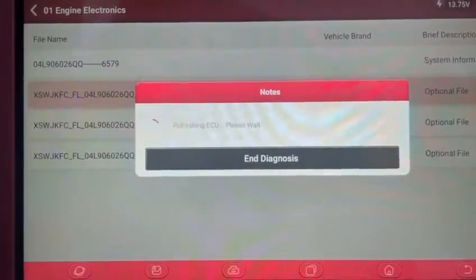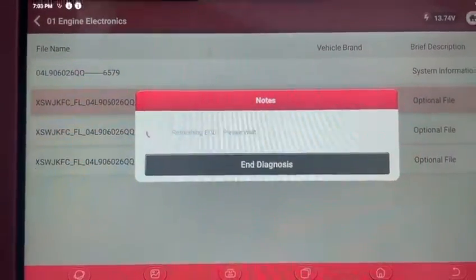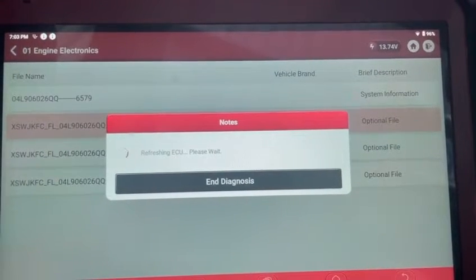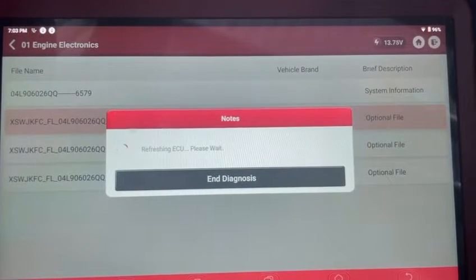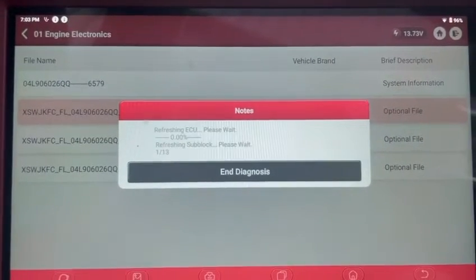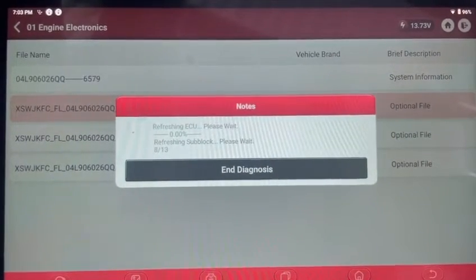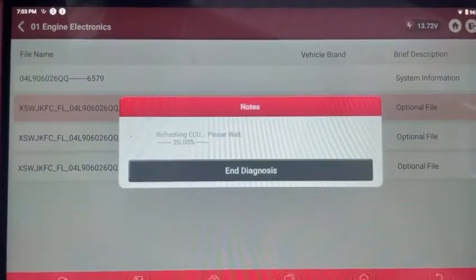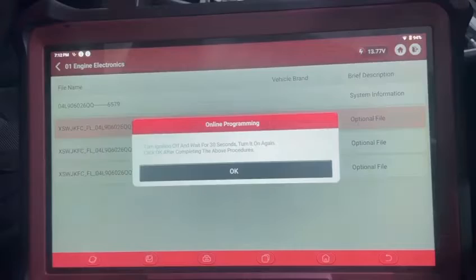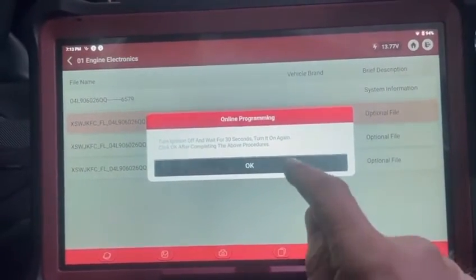Now I'll click Start Flashing. This will take a few minutes so I'll pause again. This has just finished. I've already waited 30 seconds, so let's turn the ignition back on.